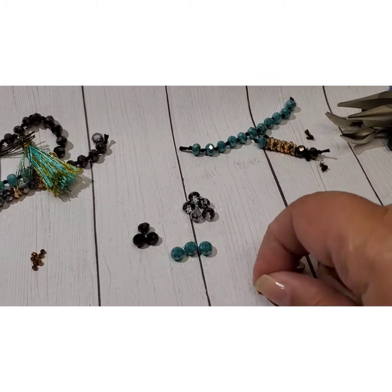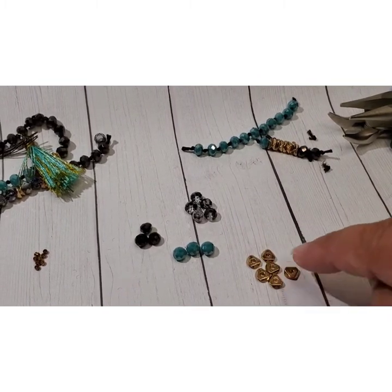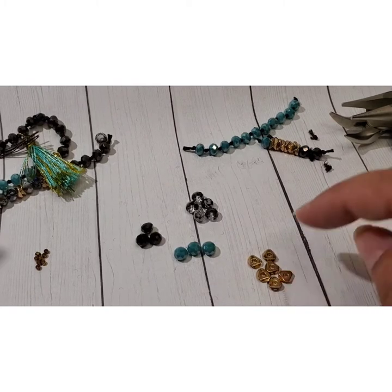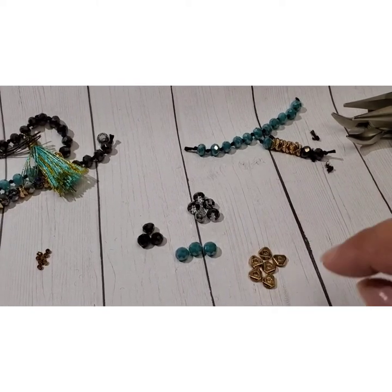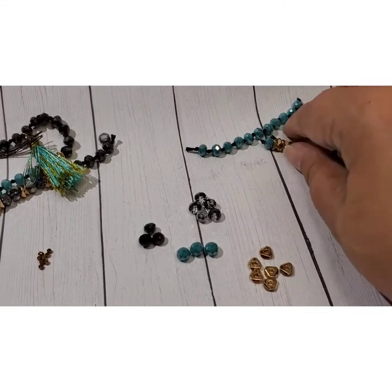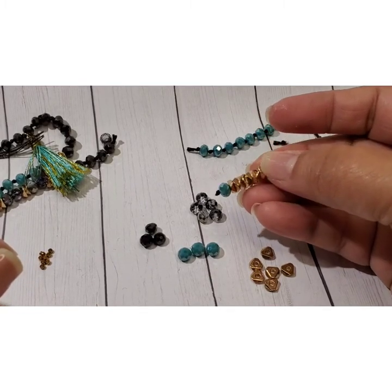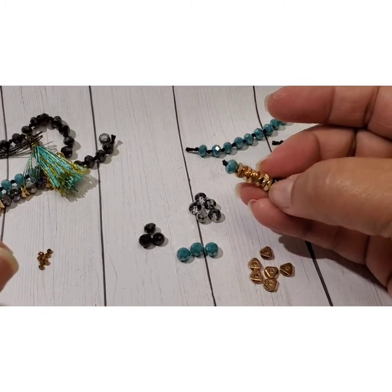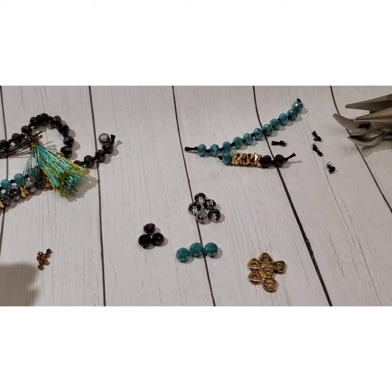These are actually a spacer — what they call a nugget spacer. A rondelle would be a round version of something like this, but this is just a spacer with kind of a nuggety shape to give it a natural look when stacked. That's kind of a fun tidbit for you.